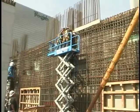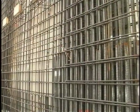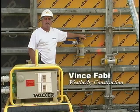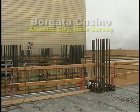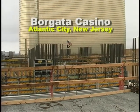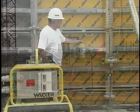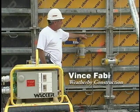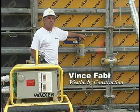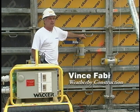Wacker's new plug-and-play system was used to consolidate this wall with a group of first-time operators. My name is Vince Fabie. I'm the general foreman and superintendent for Weatherby Construction here at the Brigada — we're building a 40-story tower addition. We're using external vibrators for the first time. Basically, you just clamp them onto the whalers, line them up, and as the pour goes higher, you have laborers at different spots raising them up. It's very simple. Made a believer out of me.